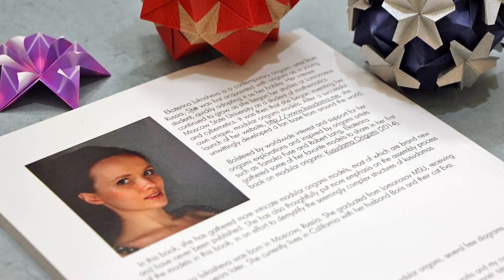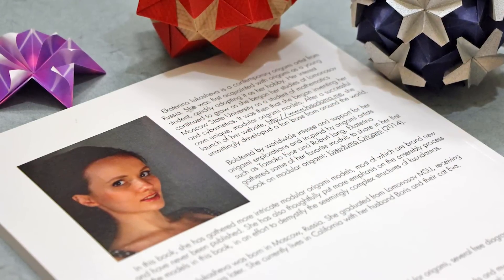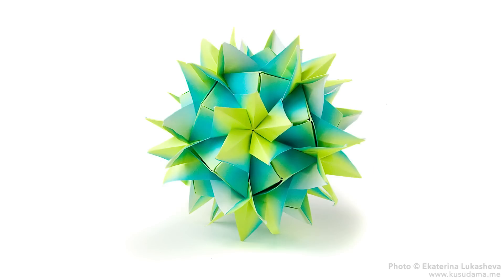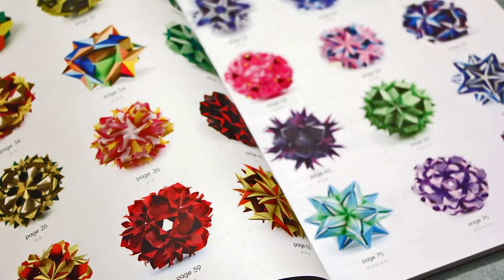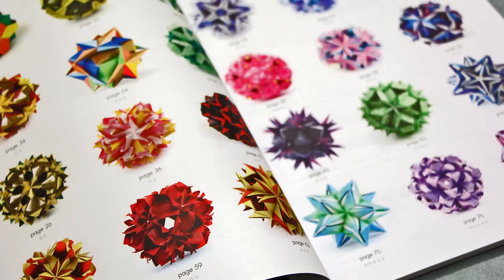Overall I am definitely impressed by this book. It has such a great collection of unique designs which are all really fun to fold, and I was especially interested in the fact that all the units are so different. They all have interesting locks and folding sequences that are actually pretty different from most of the kusudamas I've folded in the past. The book itself is really well designed and organized, and I especially like the way that the models are ordered by difficulty, which is great for beginners to start simple and work their way up to the more complex designs.